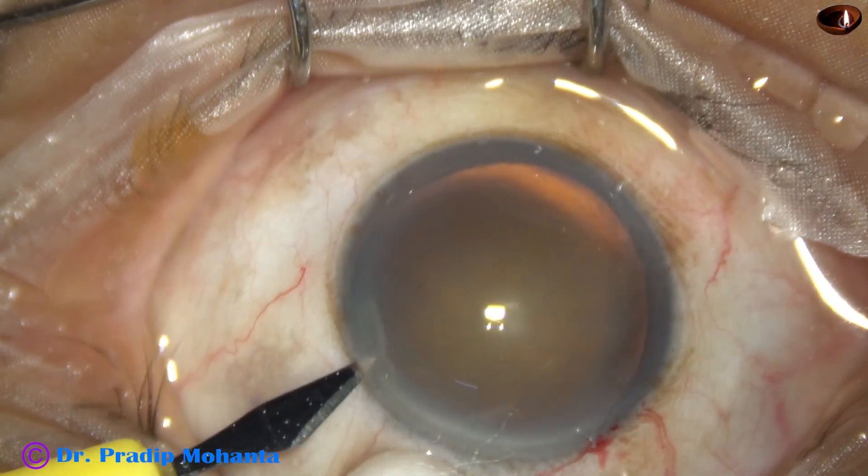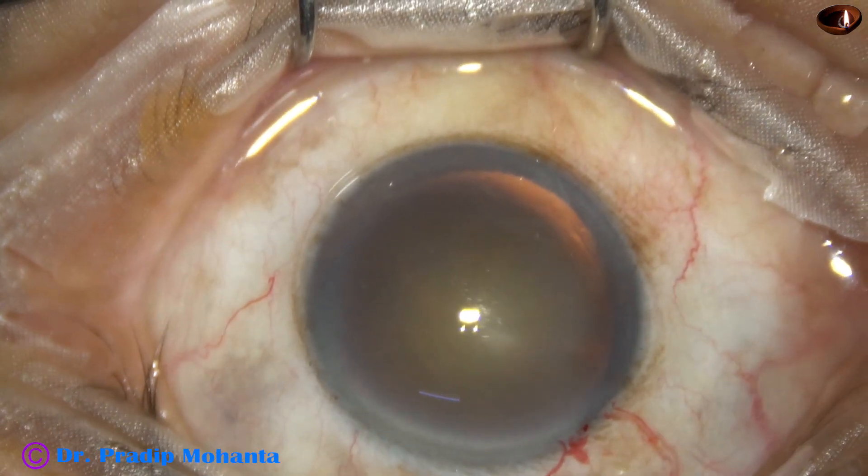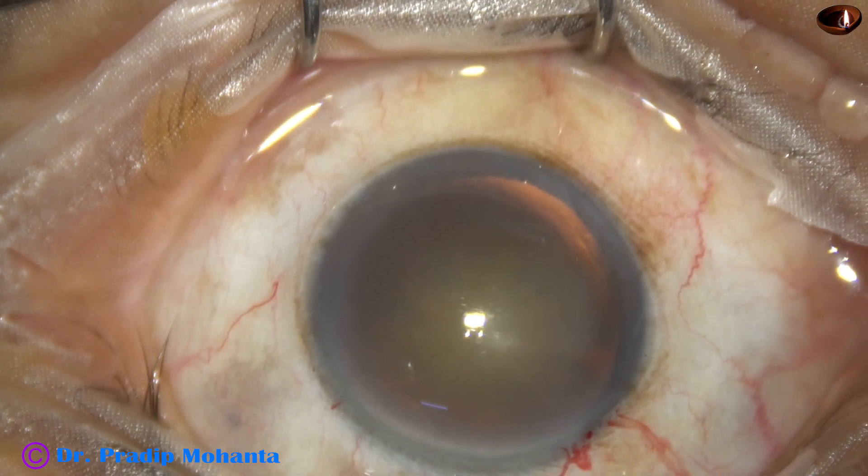This is a side port on the left side of the main incision, about 3 o'clock hours away, and now capsulorhexis is to be done.